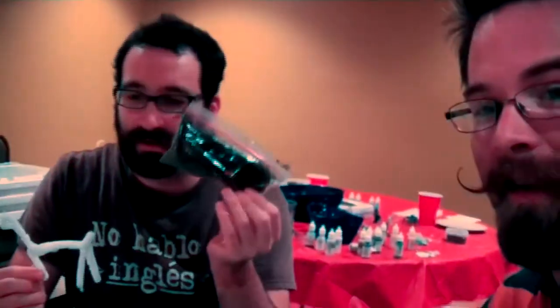Hey guys, this is Austin and Dan and we are going to be making a beard llama. It's too small — I think I can make it bigger. I've got a lot of hair right here. I've got my little razor here, but luckily it's the beard of everlasting face pubes, so we'll have plenty to work with. And if we run out, there's plenty to come.